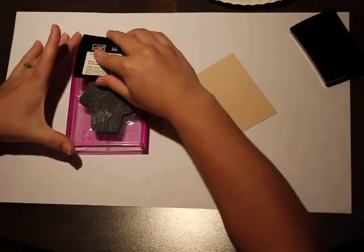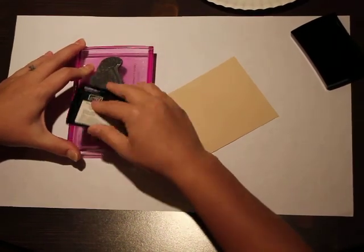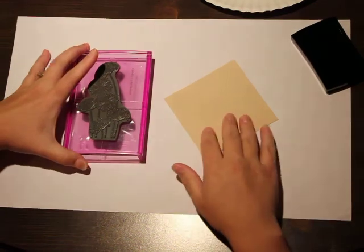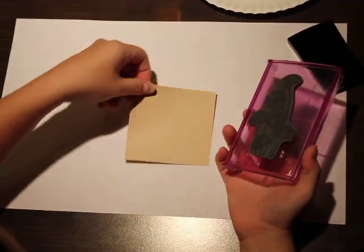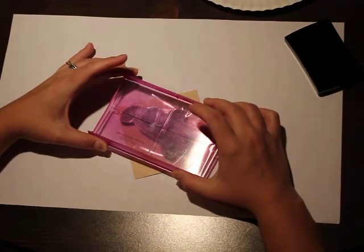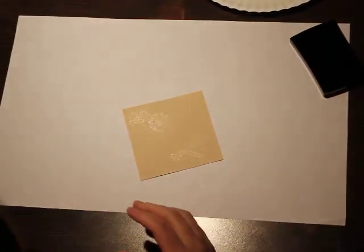You're going to ink your stamp with your nice wet ink. The stamp doesn't seem to want to cling too well today. Stamp your paper and then you can set your stamp off to the side.